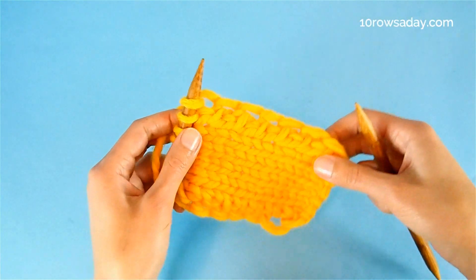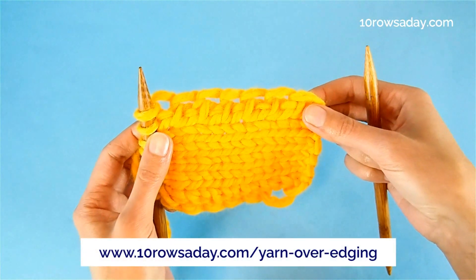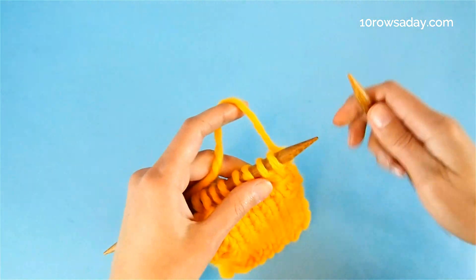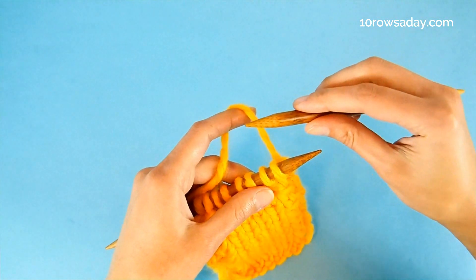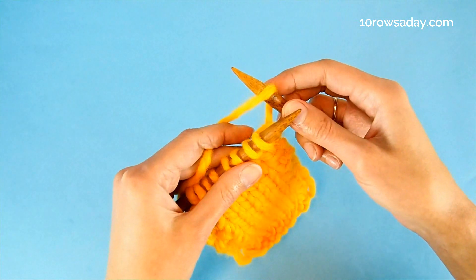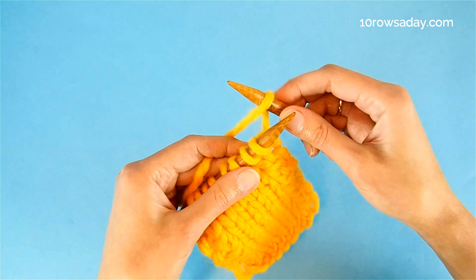To make a bind off edge that looks similar to the gorgeous yarn over edging, start by making a reverse yarn over. That means we place the right needle on the working yarn and wrap the needle with the yarn from back to front like this.